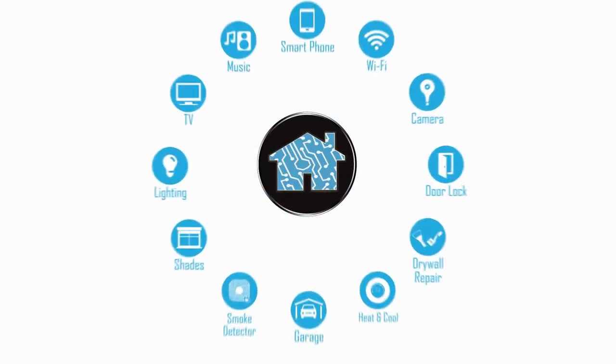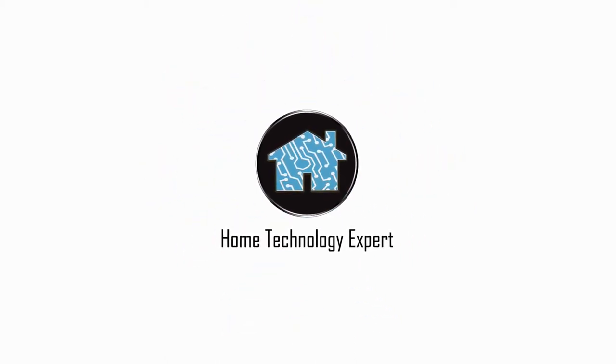There is a link in the description box for a free consultation. Check out the link in the description box.